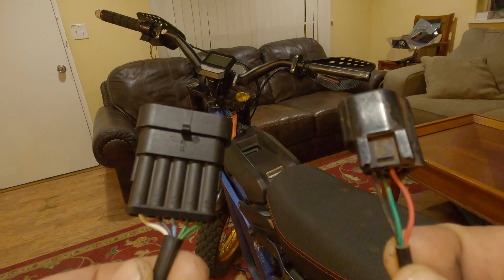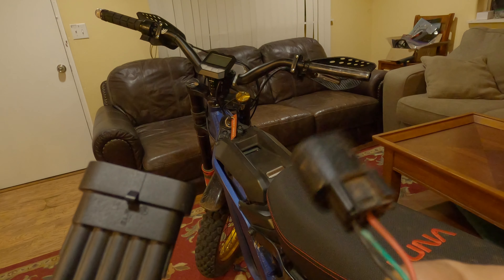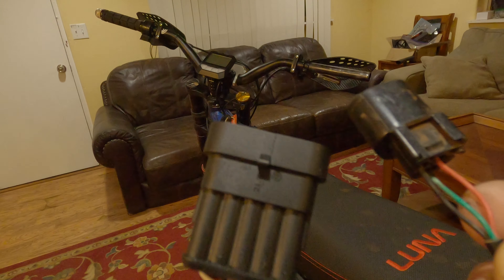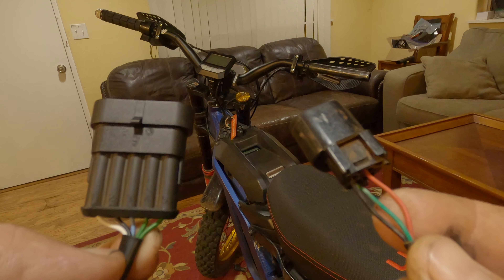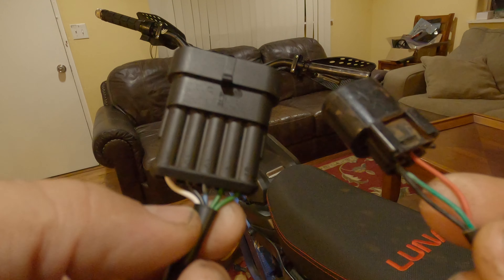The green wire on the stock throttle is going to go to the black wire on the Domino. The red wire on the stock throttle is going to go to the blue wire on the Domino. And the black wire on the stock throttle is going to go to the white wire on the Domino.